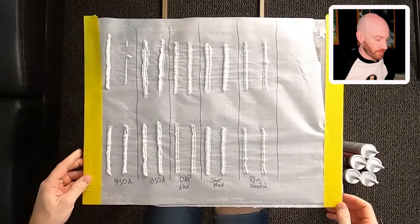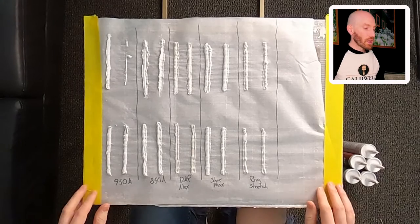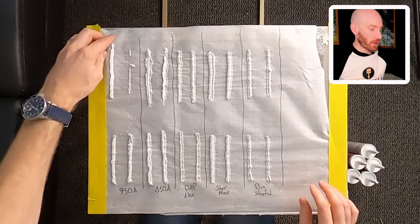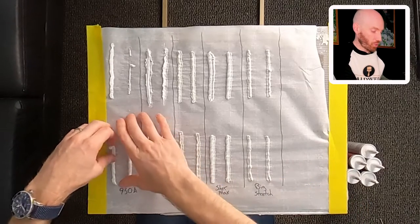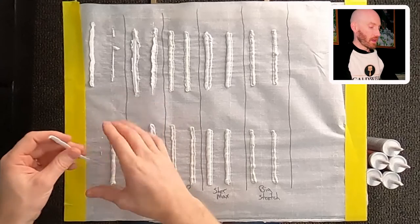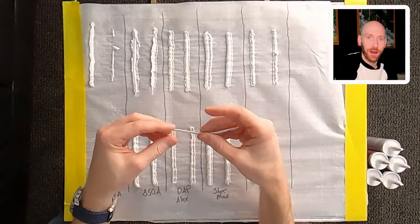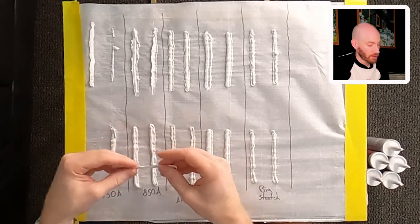Here's our super scientific board. What we're going to do is use wax paper or parchment paper that the caulking doesn't stick to — we're just going to peel up each one. I made four of each because I knew I'd mess some of them up. Let's start off with the 950A.